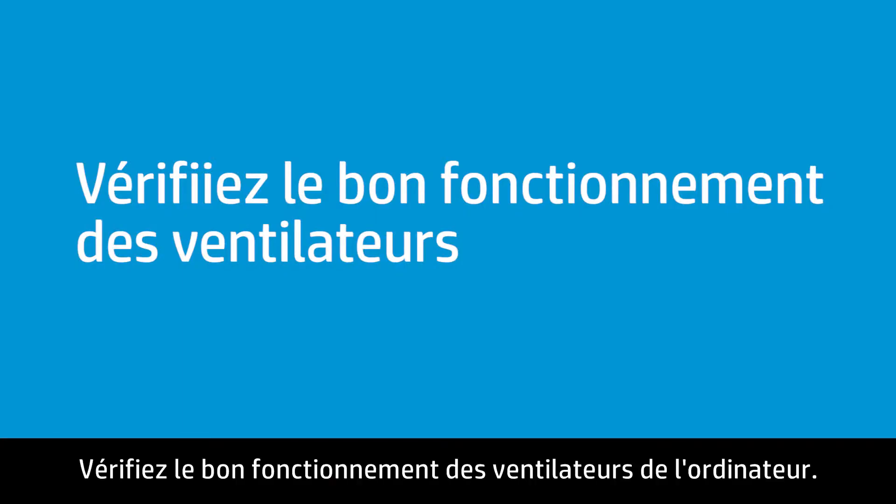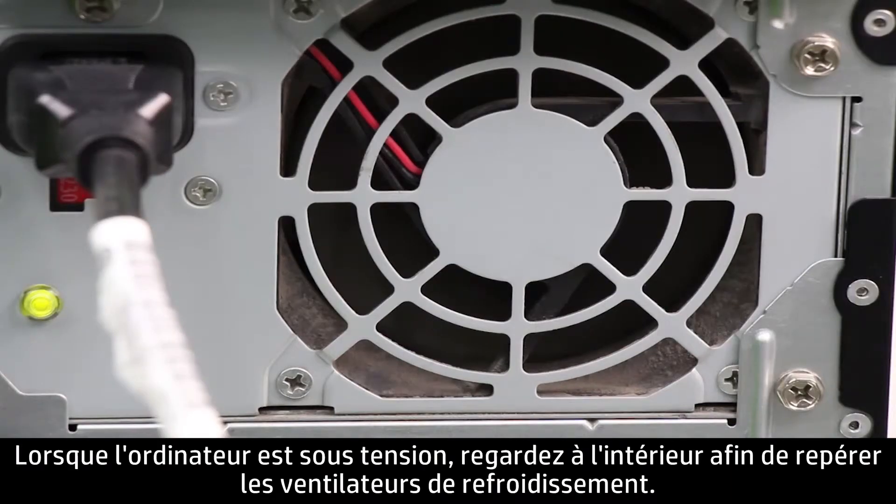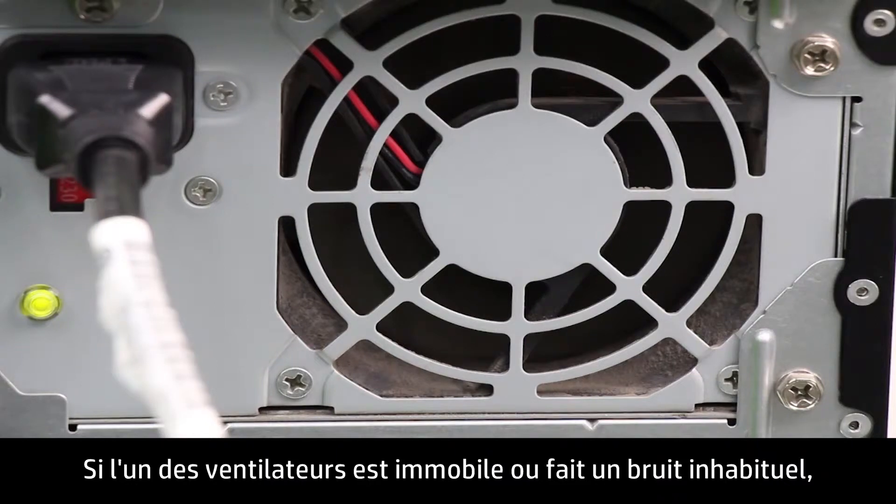Verify that the computer fans are operational. With the computer powered on, look inside to find the cooling fans. If one of the fans is not moving or makes an unusual sound, turn off the computer and replace the fan.